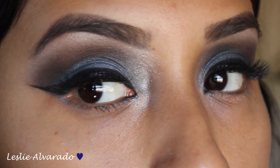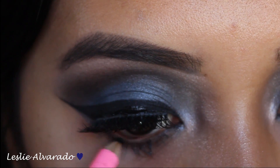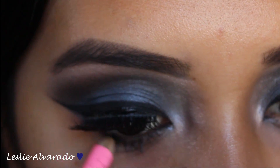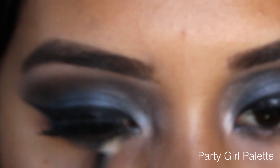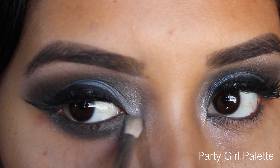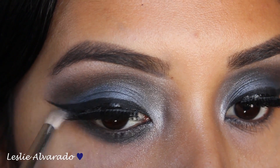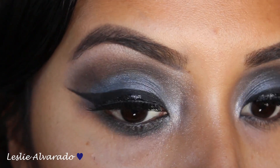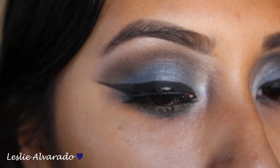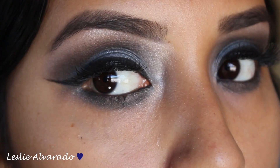And this is how both eyes look with everything put together. Then I'm going in with black eyeliner just to make it a little bit darker with the smoky eye. And then I go in with the blue shadow from the Party Girl palette just to mix everything well together and make it look a lot more smokier. I did add Fix Plus in order for it to look a little bit more vibrant, because that's something I feel makes it stick more and stand out a lot more. And this is how it turns out.